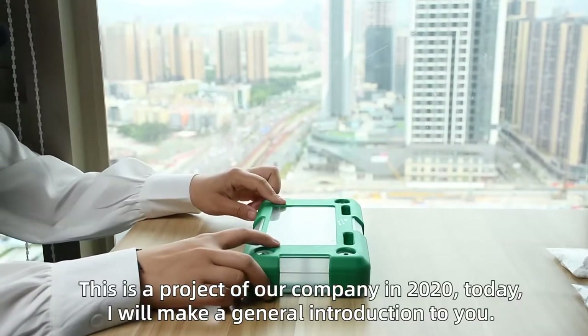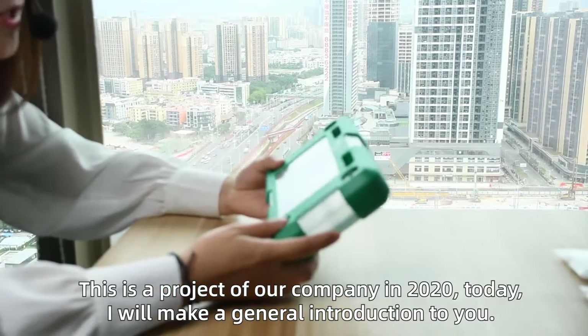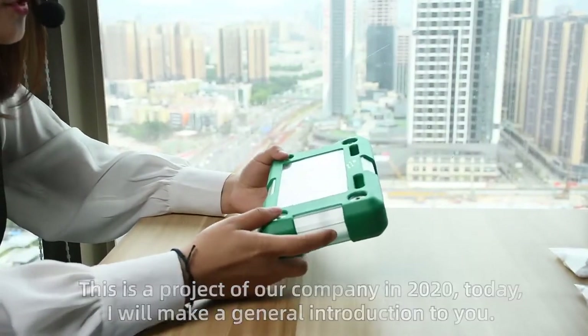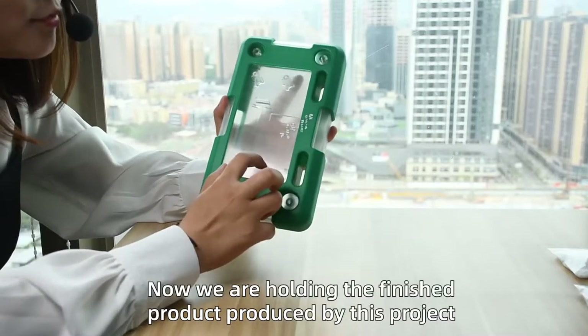This is the project of our company in 2020. Today, I will make a general introduction to you. Now, we are holding the finished product produced by this project.